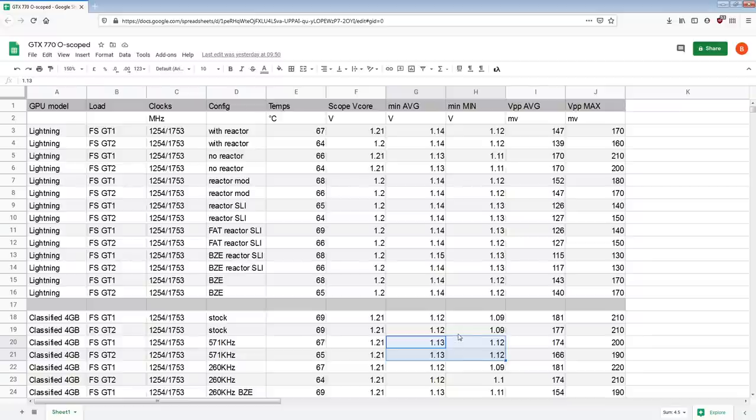But we're still losing on the peak-to-peak. I'm just going to say that's a distribution of capacitance issue, because with the GPU core reactor the Lightning has something like 4,000 microfarads of capacitance sitting right behind the core. The Classified doesn't have that — it might have more capacitance in total, but most of that is sitting very far away from the core, and I'm measuring right behind the GPU core.